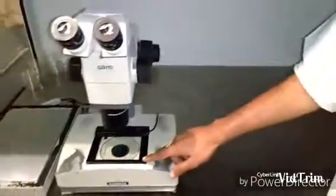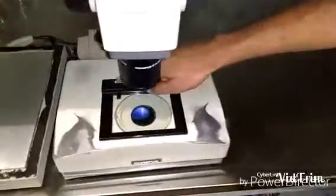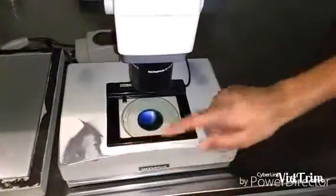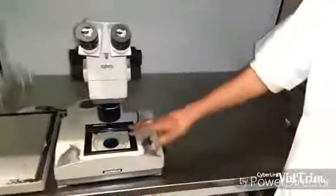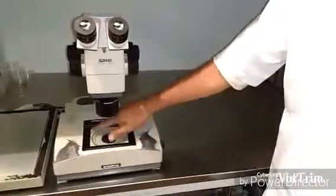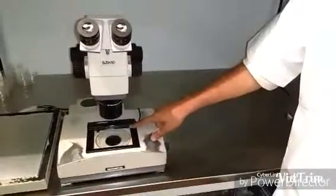The microscope has a stage warmer which ensures that we are performing the procedures at 37 degrees Celsius, which is very critical. We can also check the temperature of the stage warmer using a digital thermometer.